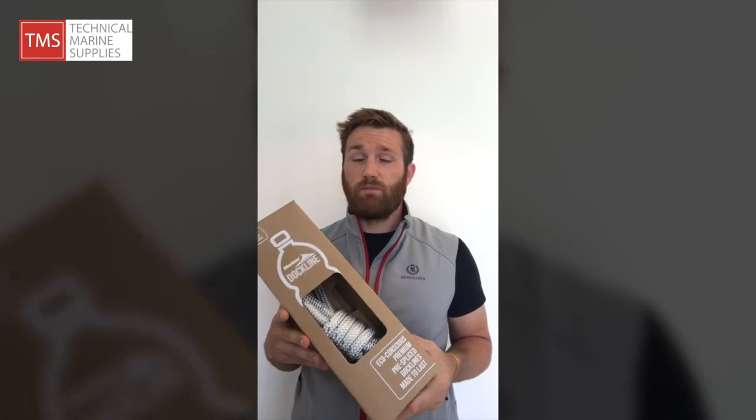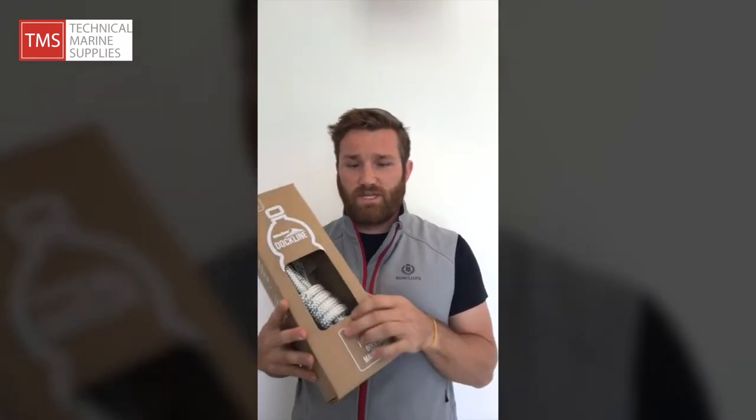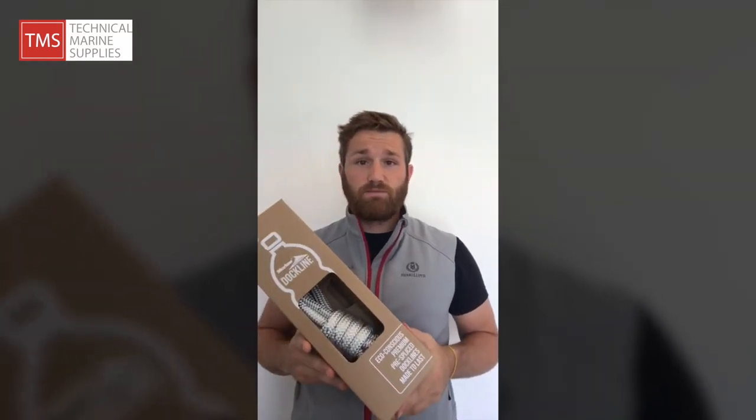Blue Ocean Dockline is available in 12, 14, or 16mm, and in either black or white, both of which have a lovely Blue Ocean fleck running through them.